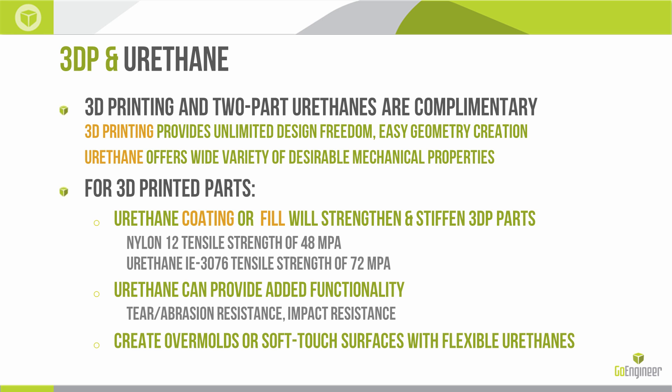We can use them together in really one of two ways. We can have our goal be a 3D printed end part, and use polyurethane by either coating or filling that 3D printed part to strengthen or stiffen it. For example, we can print in ABS, nylon, or Ultem — materials that have tensile strengths under 70 megapascals — whereas a moderate urethane has a starting strength of about 70 megapascals. So if we combine the two and make a composite or alloy plastic, we can get a higher-strength part almost for free.